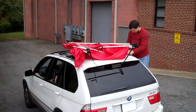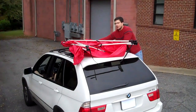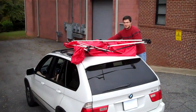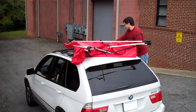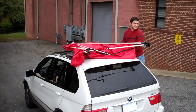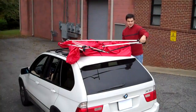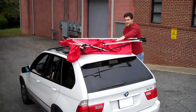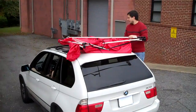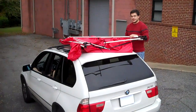These are aftermarket Thule roof rails — they're a little bit harder to work with since they have a rubber coating on them. Most factory roof racks on GM vehicles are made of metal and tend to slide a lot easier. You know you're done with this step when the strap is spread out and doesn't have much slack in it. From there you're ready to move on to the next stage.